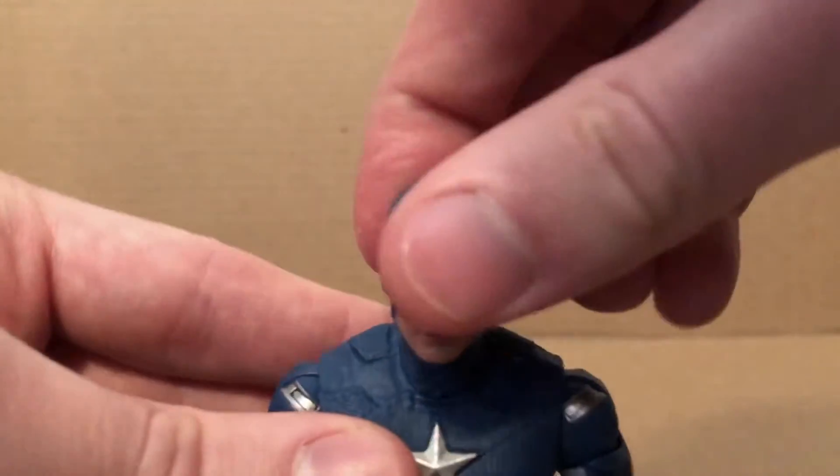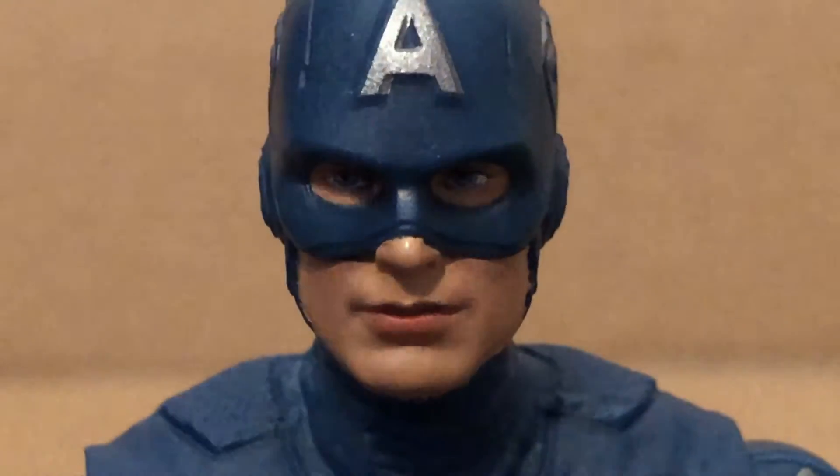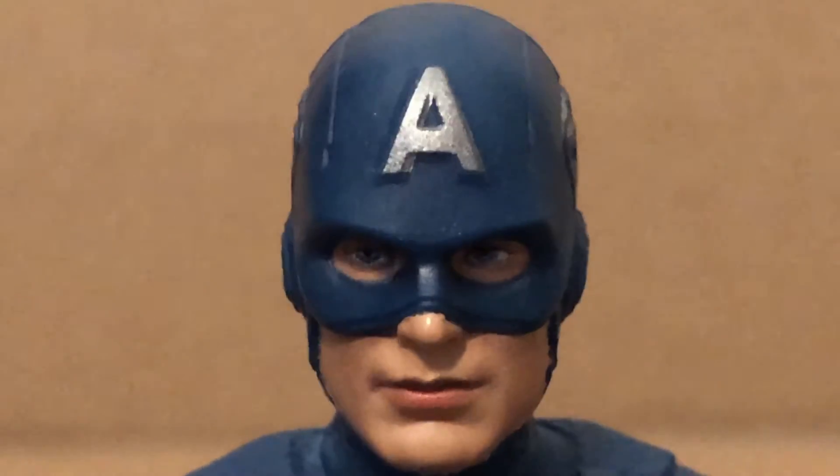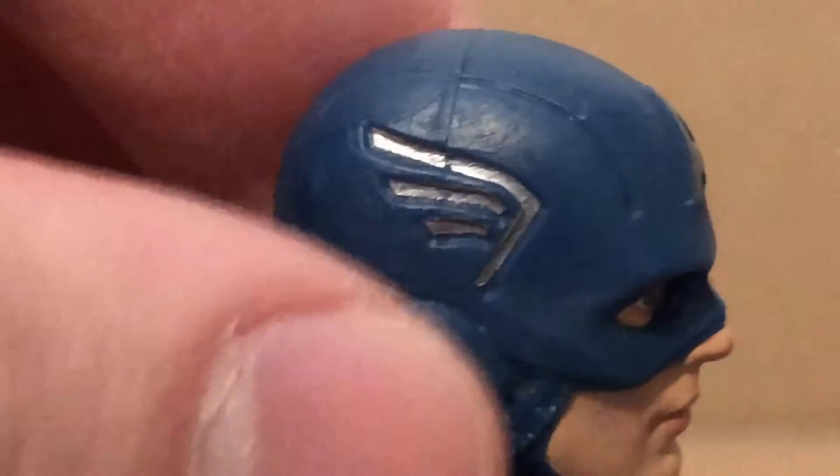The head is again reused from the Time Heist Cap. And that does look nice — it does look like Chris Evans as you can see. The A's got nice silver on it, nice blue eyes. And this is much better than the original one was.